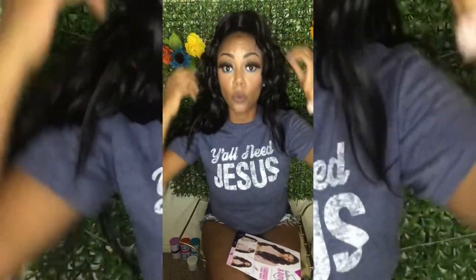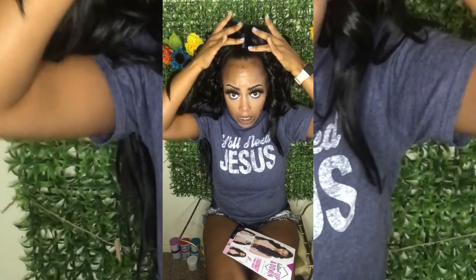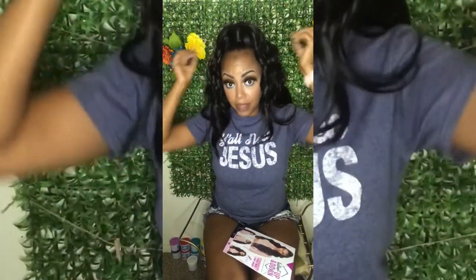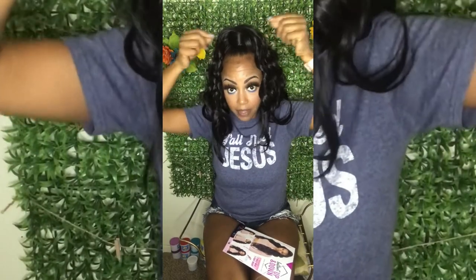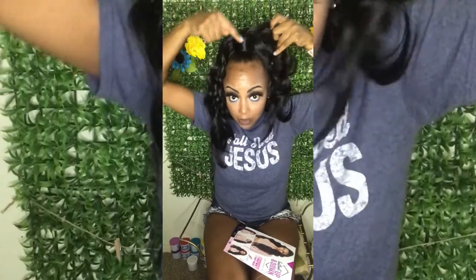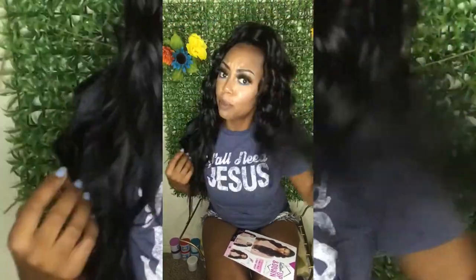What I did was I pulled my hair up into a little ponytail, braided the back so it's flat, then put my half wig on, then put my ponytail wrap on with the clamps and just wrapped the hair piece around it to play around with placement.